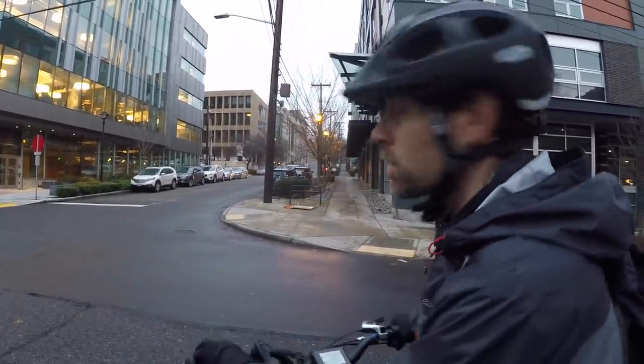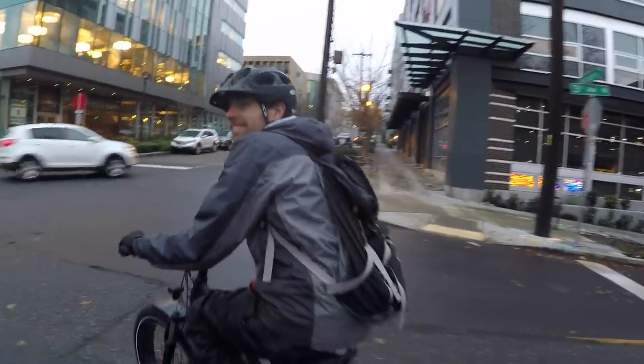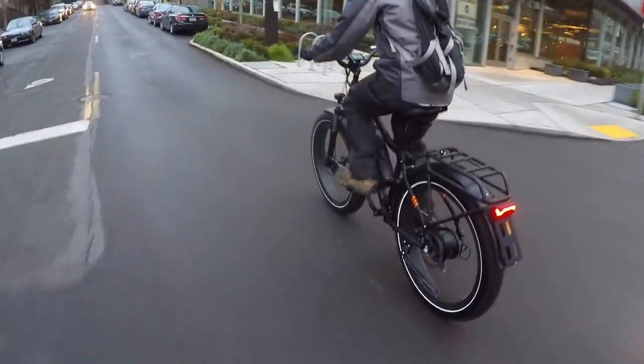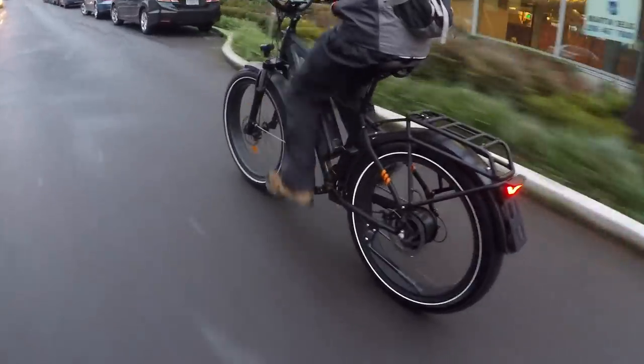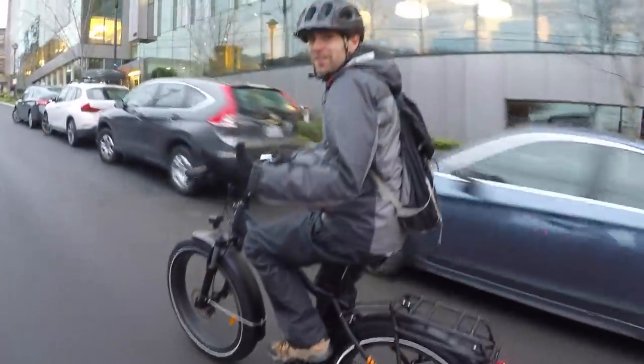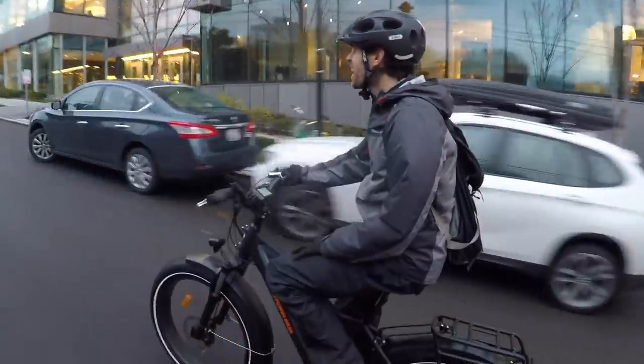Okay guys, we're heading up this hill and cruising around the city. Don't even have to pedal — gotta love that.